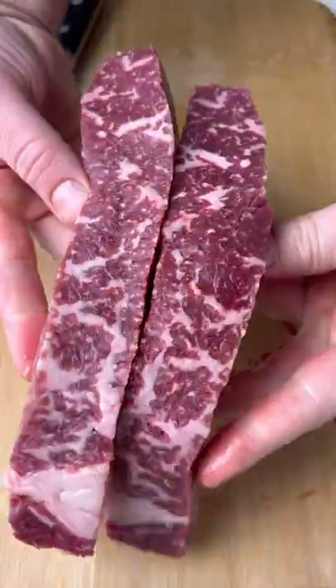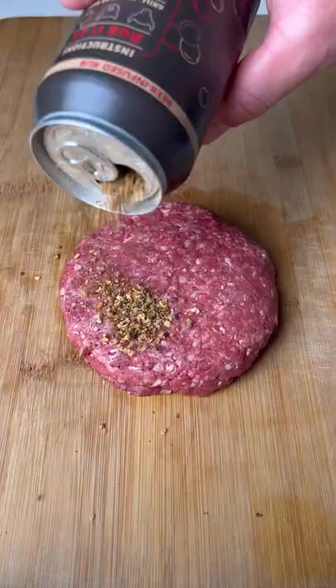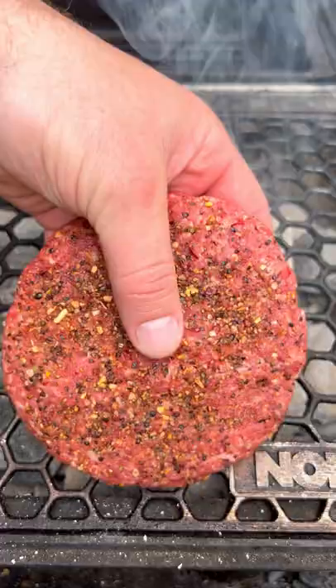Then we're going to grind up the best steak we can find and make our patty. Season up the patty, then we're going to get it over direct coals.